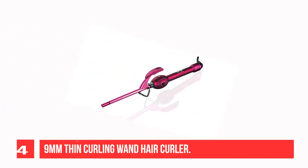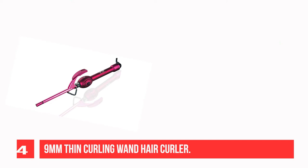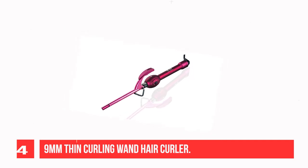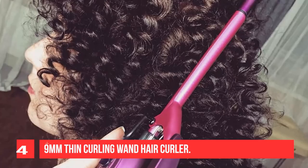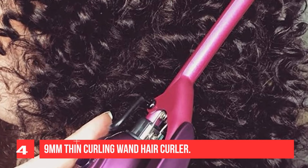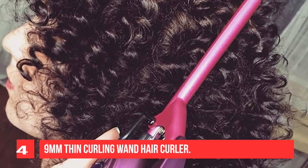Recommendation Number 4: Ninem Thin Curling One Hair Curler. With the 9mm (3/8-inch) ceramic barrel and 2.7mm 360-degree swivel power cord, you can easily create voluminous tight curls and corkscrew curls for both short and long hair. The insulated tip can be rotated freely for more convenient styling. Even heating and constant temperature effect prevent excessive heat from hurting your hair. The tourmaline ceramic coating heats the barrel evenly and releases negative ions, which can reduce hair damage and keep your hair moist and shiny.